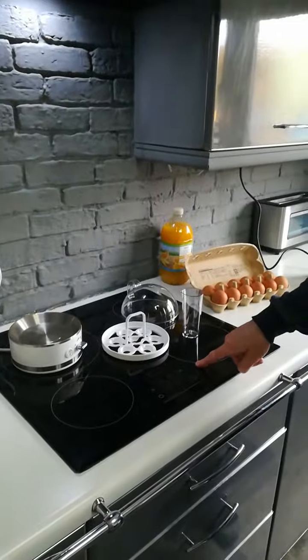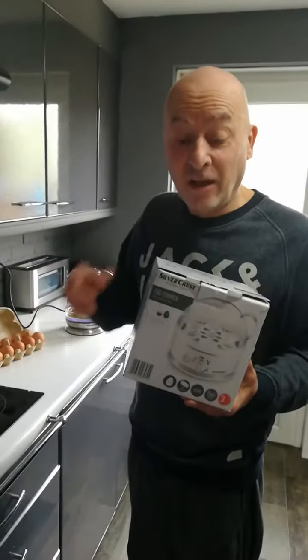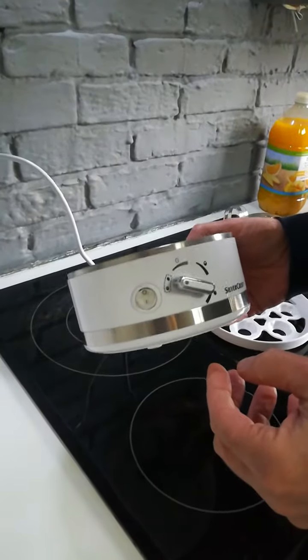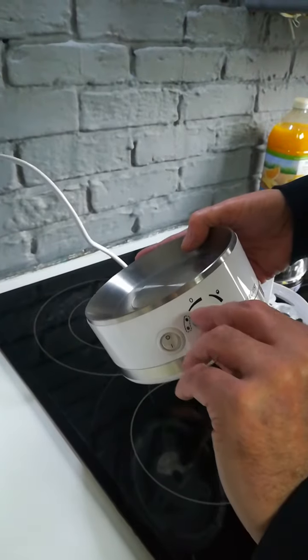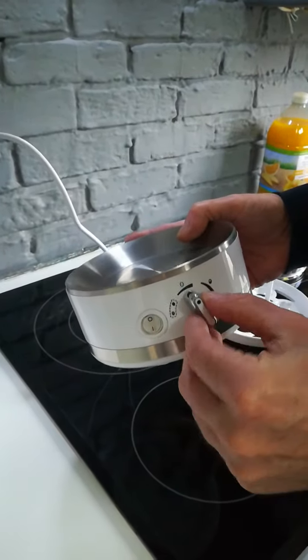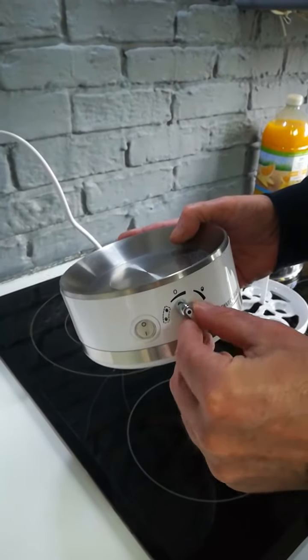With a regular cooker you also have to heat the water before you boil the egg, so it takes a lot longer. This thing does it brilliantly. There's a base with an on/off switch, and a dial to set how you want your eggs done — soft, medium, or hard boiled. Simple as that.